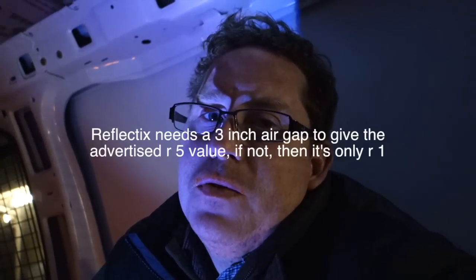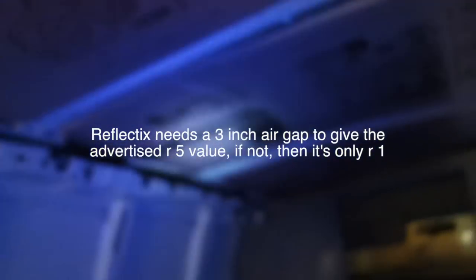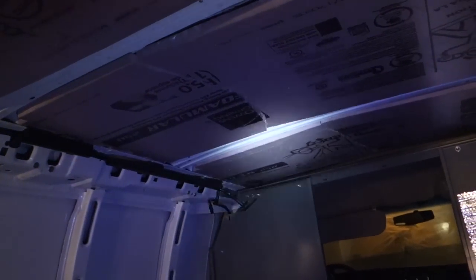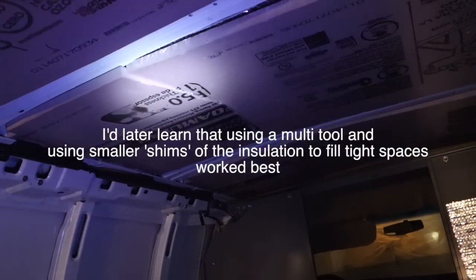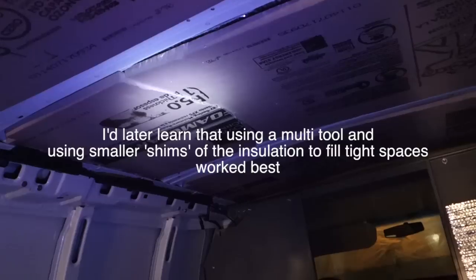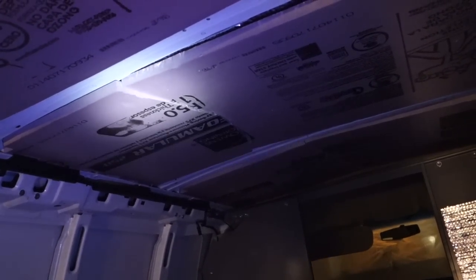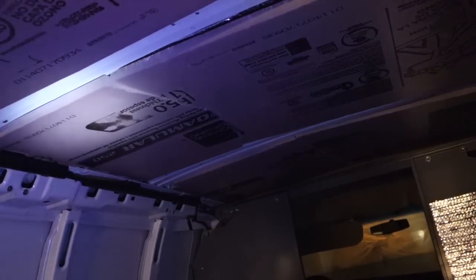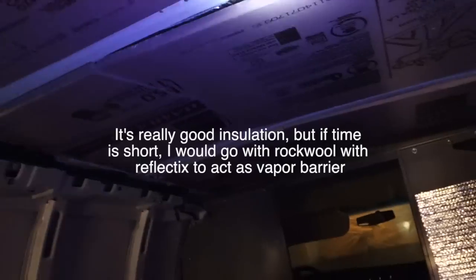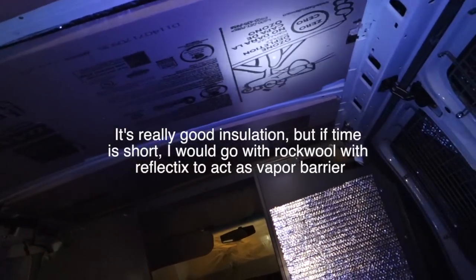I think Reflectix is overrated. And then on top of the Reflectix, we're putting this pink rigid foam. So we've got three panels in. They're really hard to fit in — you've got to use some muscle and trial and error. You put them up there, find out what's catching, cut that off, and put it back in. It's probably not the bang-for-the-buck way to put this stuff in.